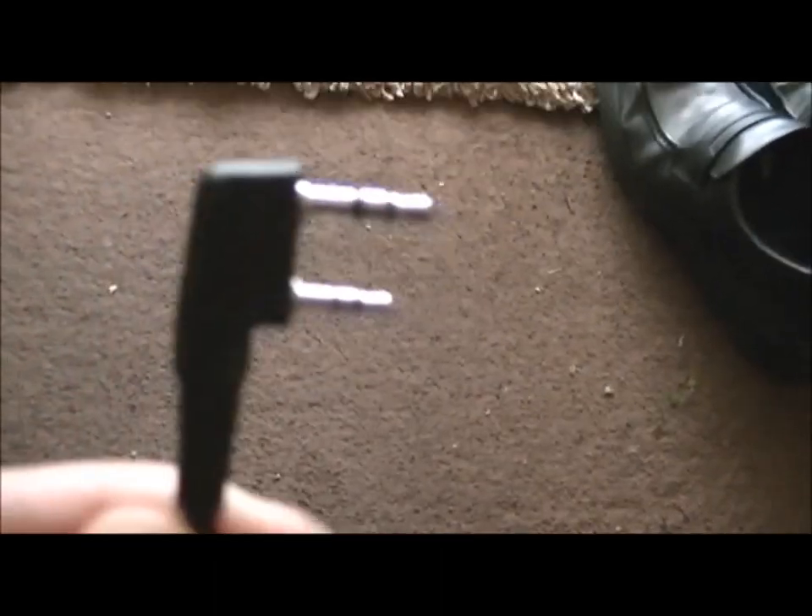First of all, you'll need from eBay or any other good source a programming cable. This is the end that goes into the radio — it's like a standard Kenwood connector — and the other end is a USB socket.